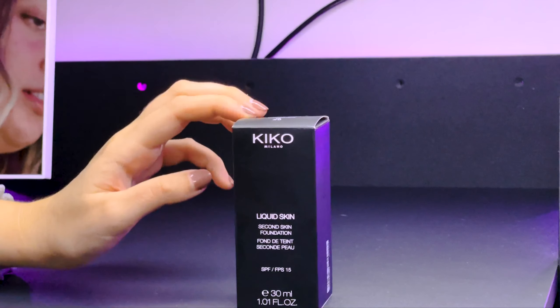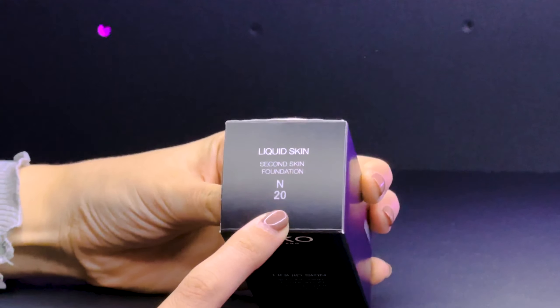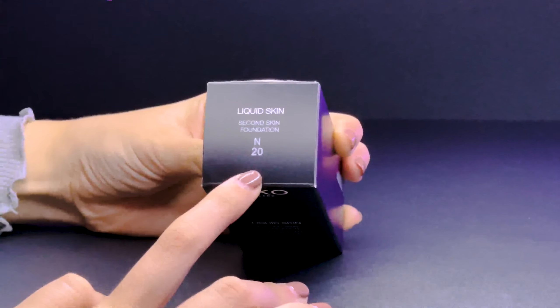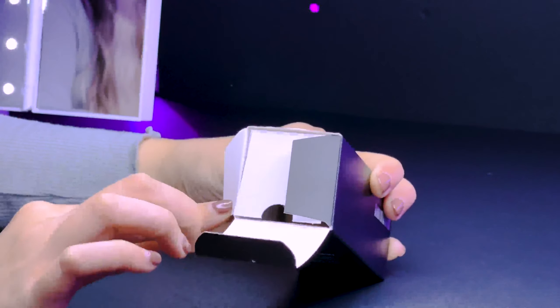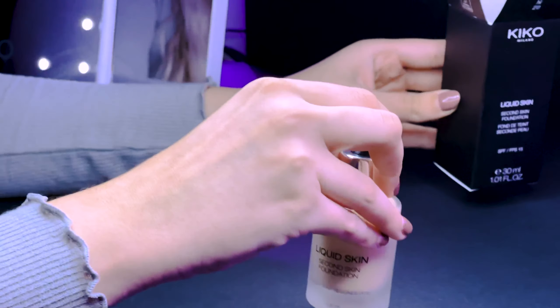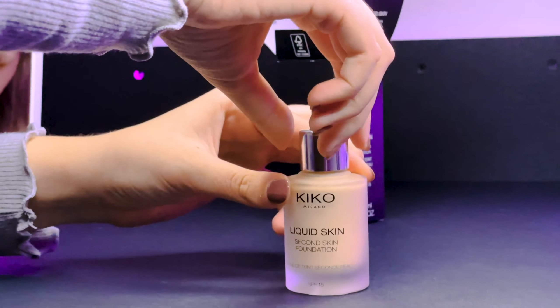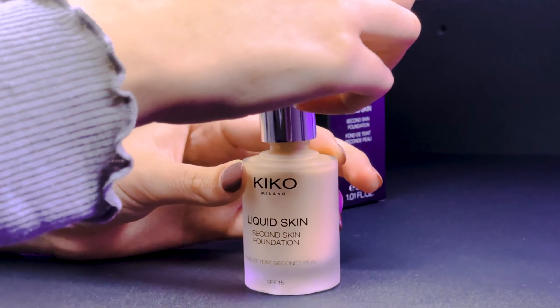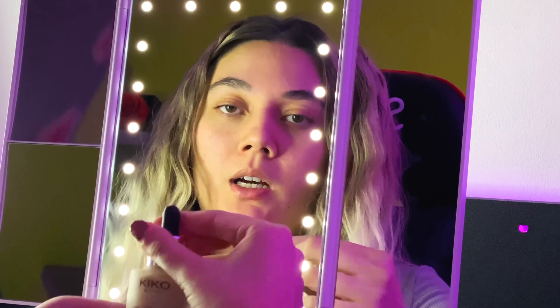I'm just going to open it. This is the packaging of the foundation. I chose the shade N20 — I really hope it's a good match but I'm not sure. It has a very soft packaging with an applicator and a pump.